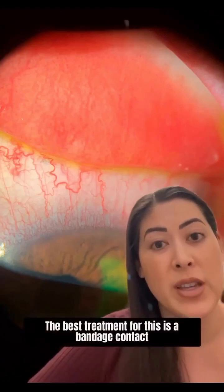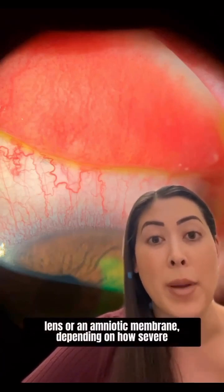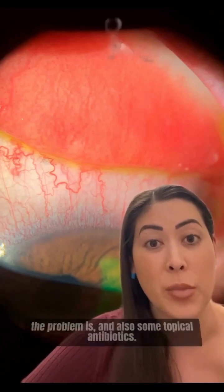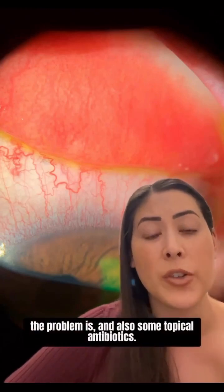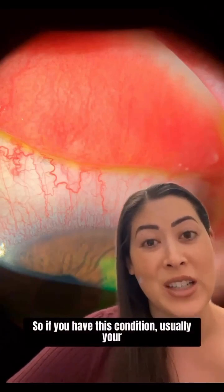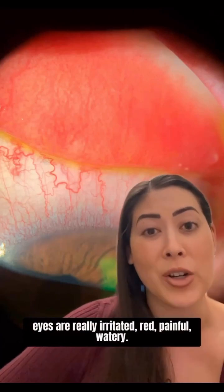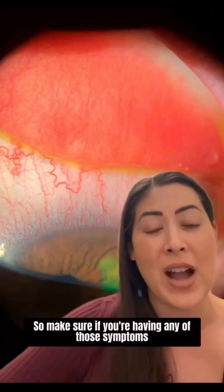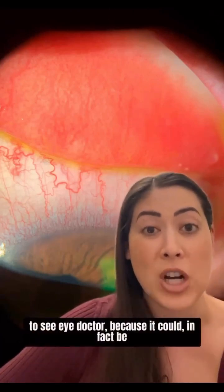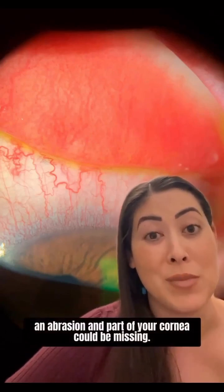The best treatment for this is a bandage contact lens or an amniotic membrane, depending on how severe the problem is, and also some topical antibiotics. If you have this condition, usually your eyes are really irritated, red, painful, and watery. So make sure if you're having any of those symptoms to see your eye doctor, because it could in fact be an abrasion and part of your cornea could be missing.